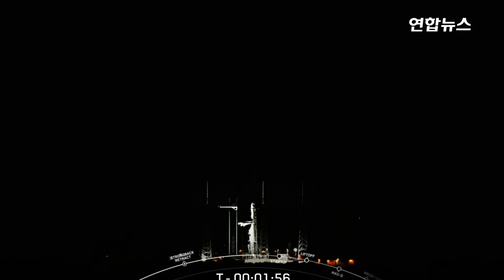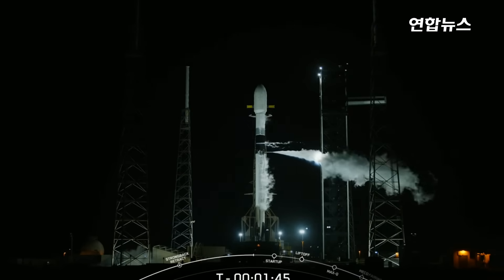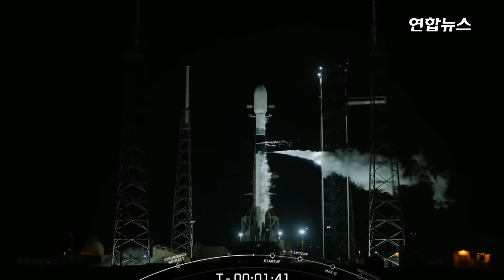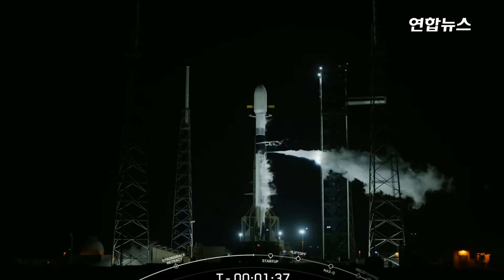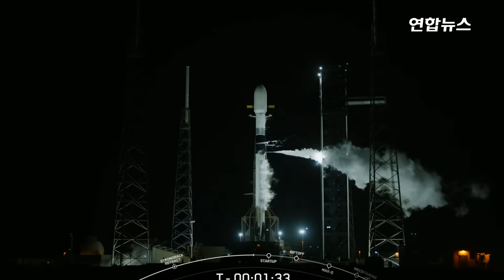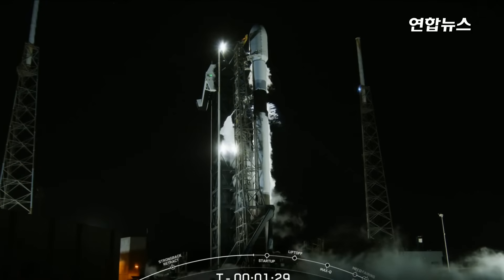If for some reason we do not launch today, we do have a backup opportunity tomorrow at 8:26 p.m. Eastern time. As we enter the last two minutes of the countdown, you may have noticed the white clouds around the vehicle — those are completely normal, and are comprised of chilled gas from the LOX tank that is vented overboard so that we can backfill and maintain pressure in the tanks as needed.